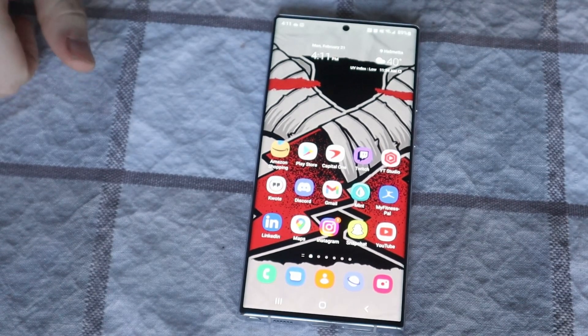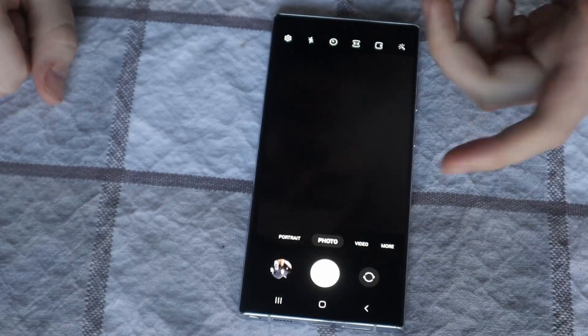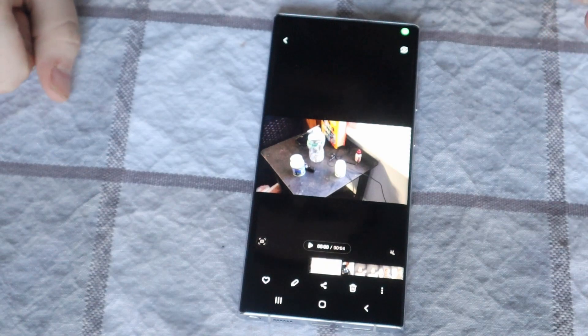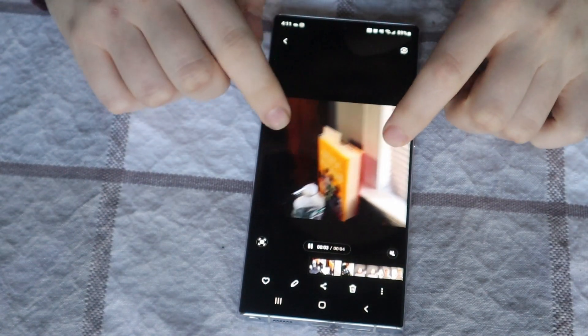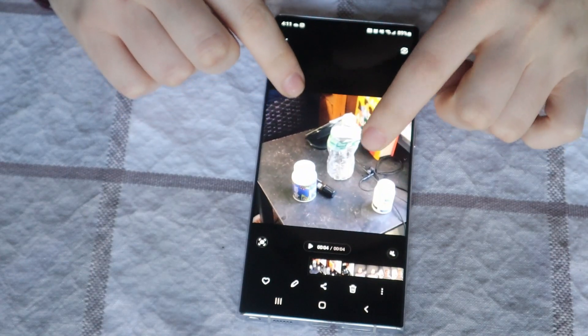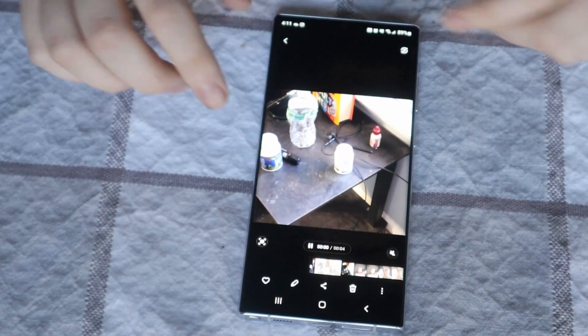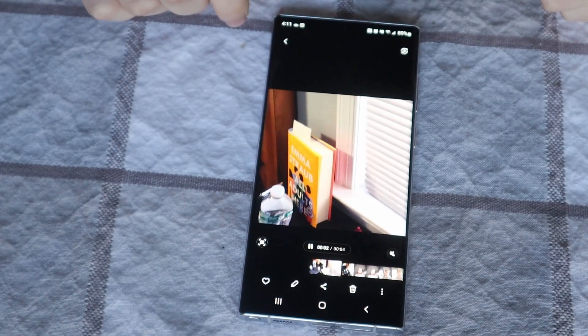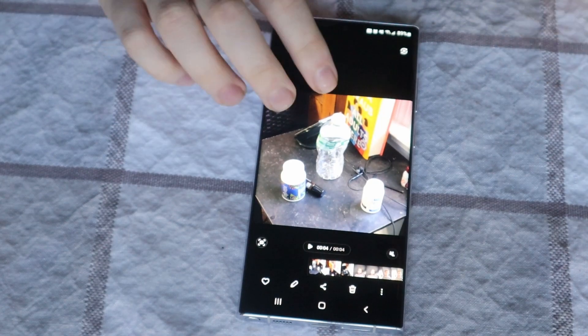The other thing a lot of casual phone people are going to use this for is definitely the camera. I pulled up the gallery because I did some test videos before. This was trying to shoot an 8K video, and I like how you could zoom in and out of the video here to kind of show what it's doing, or crop it in a way. The 8K video at 24 frames per second was pretty awesome.